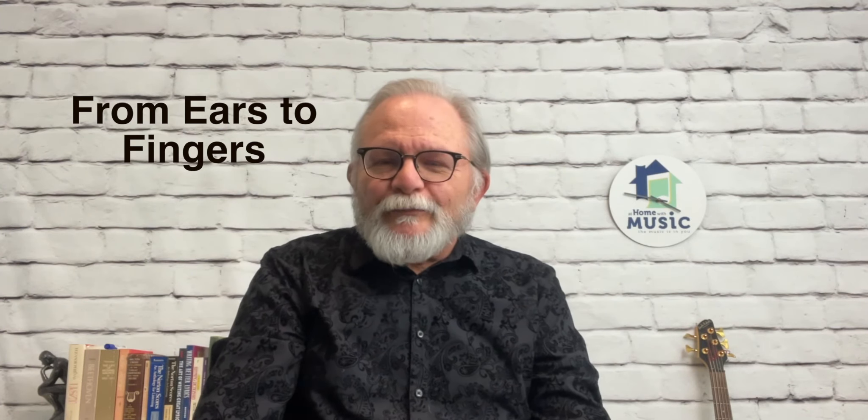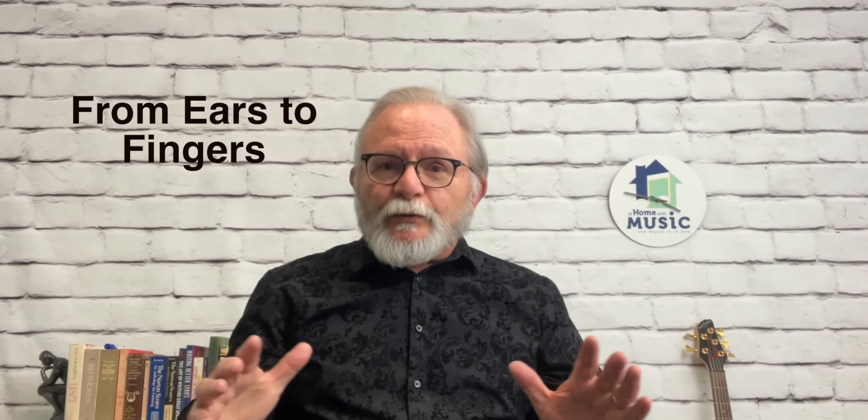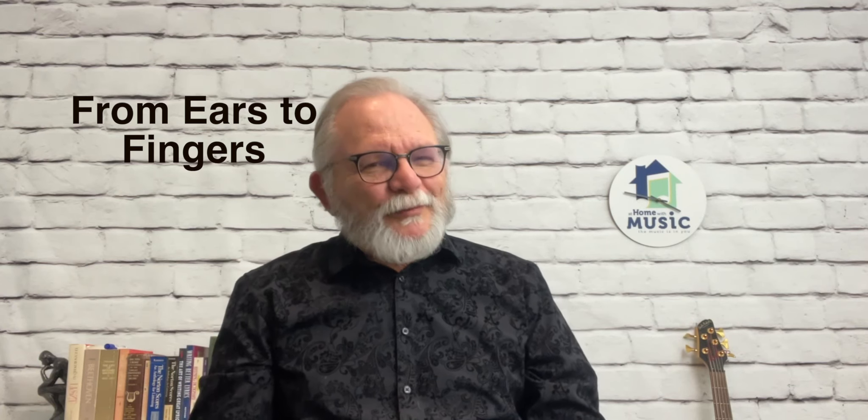Would you like to teach your children how to play by ear? That's a skill that can be learned in my From Ears to Fingers series. After going through this series, you'll be able to find all the basic chords without having to read music, find some of the fancy chords as well, string chords together to make a chord progression, add chords to a melody, figure out a song just from hearing it, and learn how to modulate — how to go from one key to another.